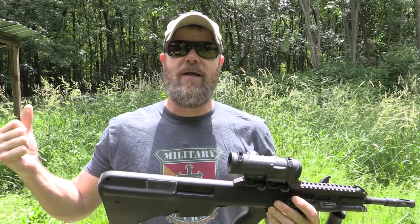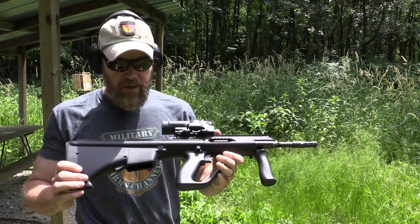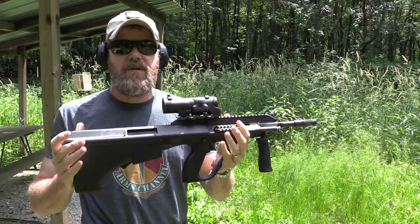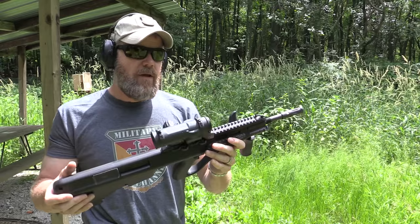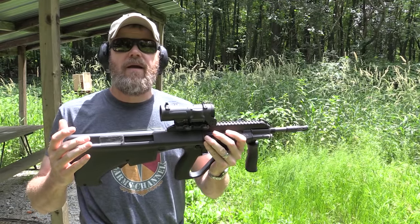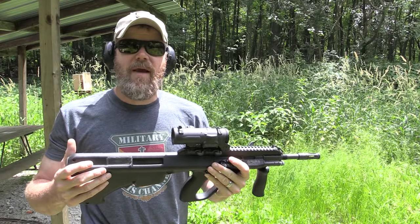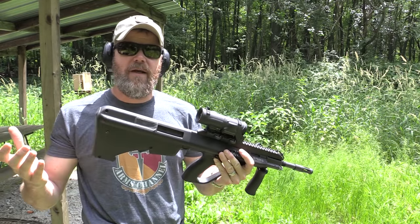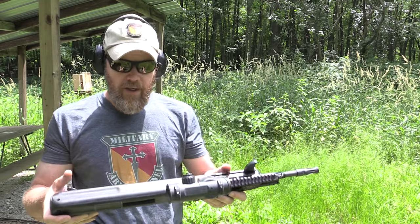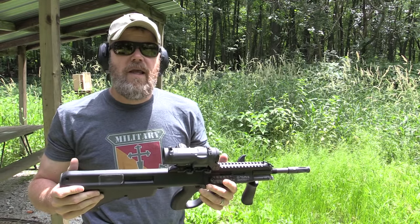My AUG is set up with the NATO stock, which means it takes standard AR-15/M16 magazines. I do have both stocks for the rifle — I like the Steyr AUG magazines and prefer the functionality of the new A3 stock with the Steyr mags — but it's also handy just to come out and use P-mags without having to bring separate magazines for different guns. So for the most part I leave it configured with the NATO stock, even though you give up the bolt release, which is a feature on the A3 stock with the Steyr mags.